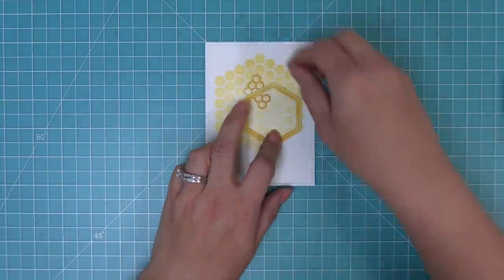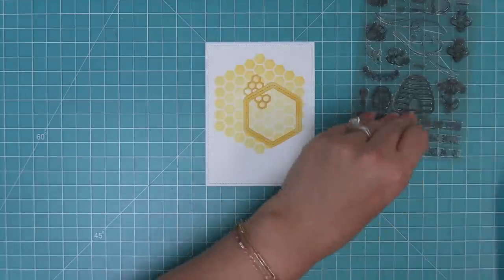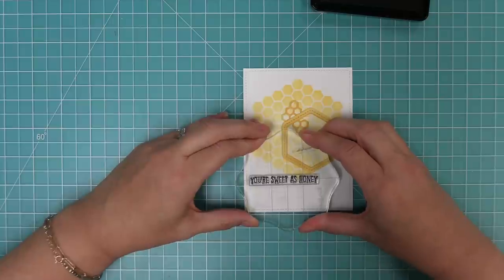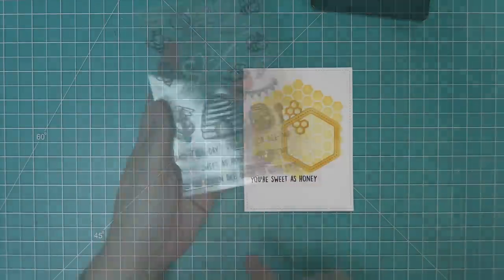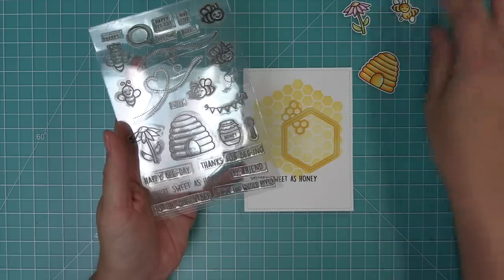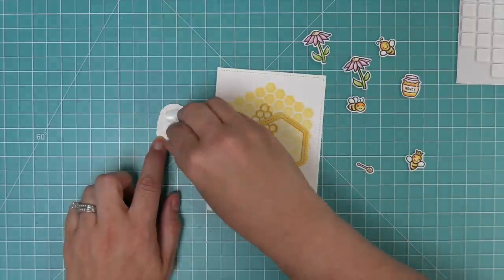We take the tiny hexagons and layer them underneath that frame. Now we're taking the high five stamp set and stamping the sentiment that says 'you're sweet as honey' in some black licorice ink — it's going to slightly overlap the stenciling and looks really pretty. Then we went ahead and stamped, colored, and die cut a bunch of images from the set: the beehive, the flowers, and a bunch of cute little bees. We're going to start layering these onto the card.